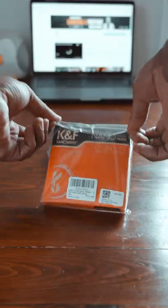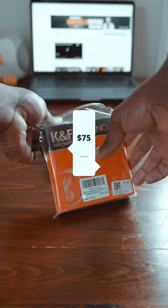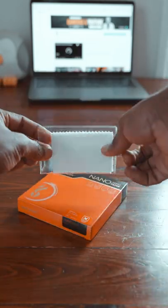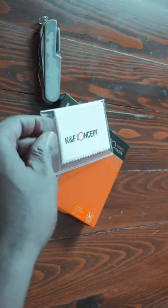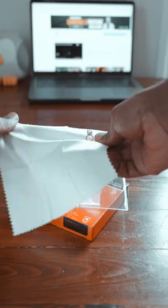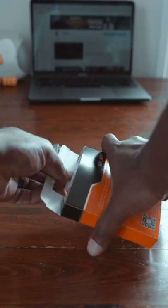This is the KNF nano series filter. This filter is one of a kind that you can get on the market right now, and this is what you get when you buy it. You get the typical cleaning cloth that no one uses, and then you get the filter itself.